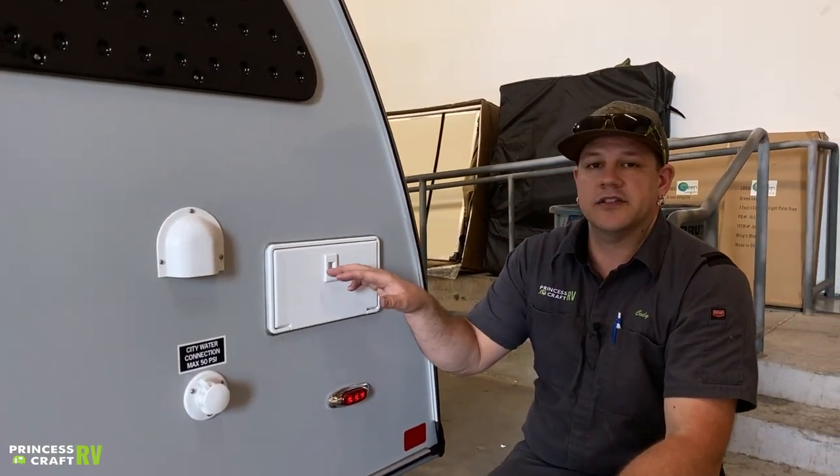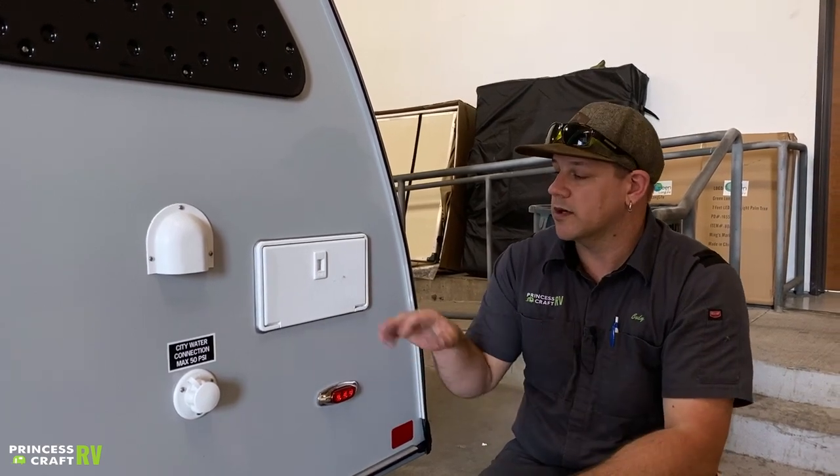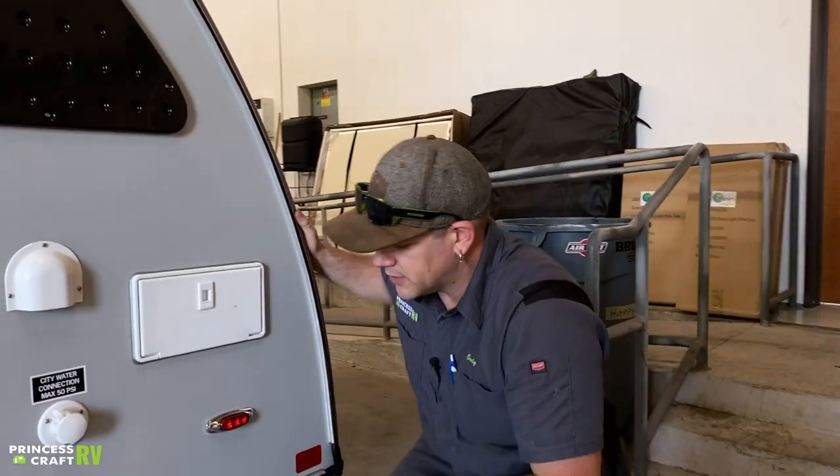Do not forget to turn the hot and cold knobs off on this — it can cause some hot water mixing issues and you may end up with lukewarm water. Also, don't forget to winterize it when you do your winterization. Outside showers are the number one freeze point.